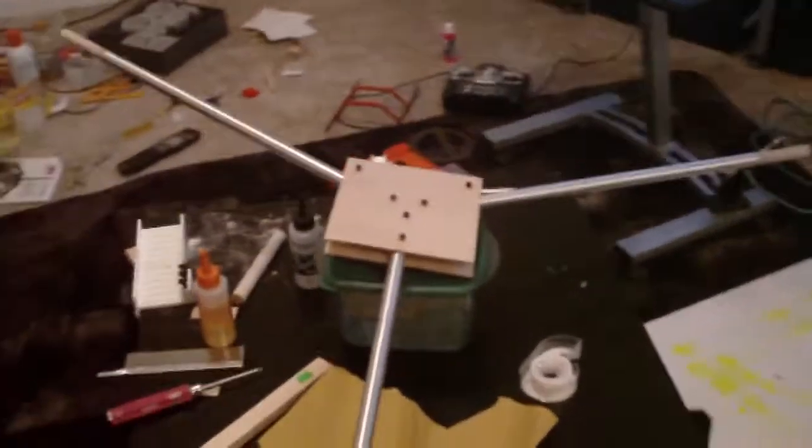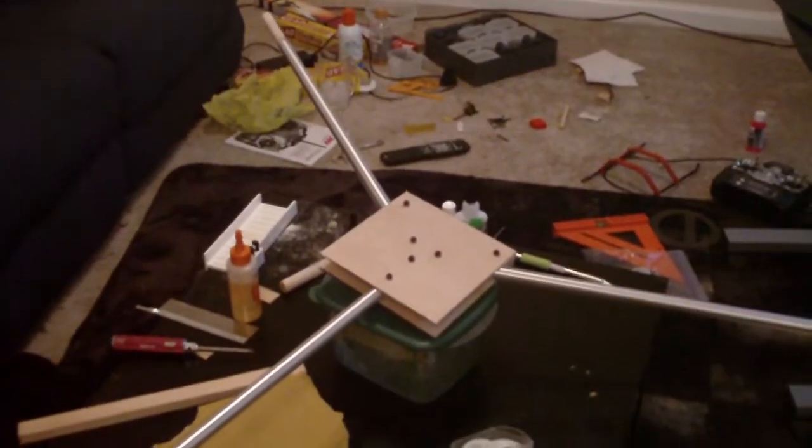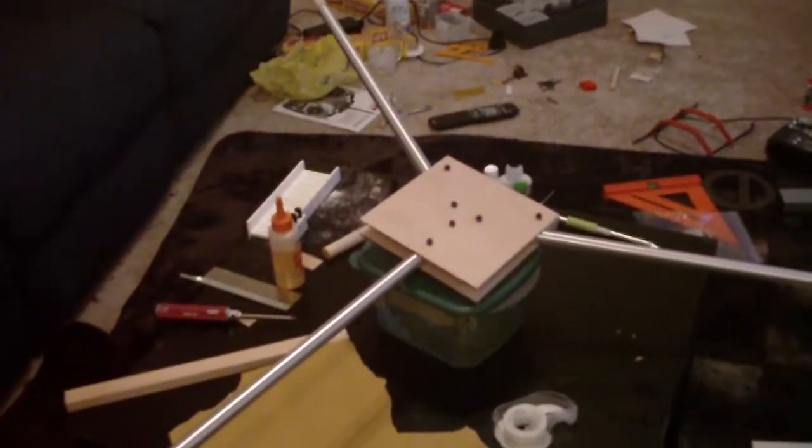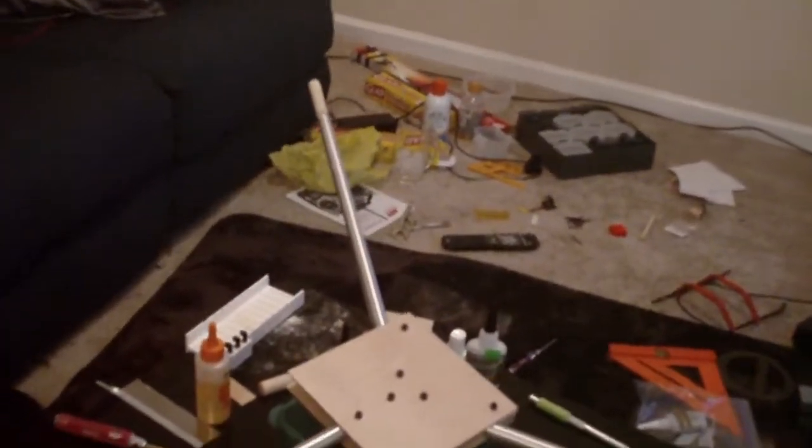Hey, I know it's been a while. I was visiting my family and doing some vacation stuff, but I finally got a chance to get back to my apartment and start working on the tricopter again. This is pretty much where I got today. In the last video, I showed you guys the tail casing.